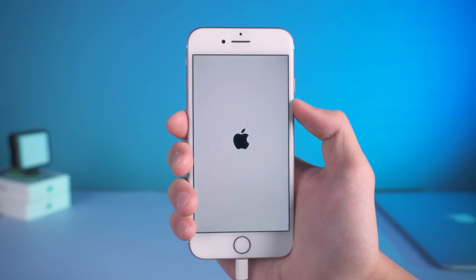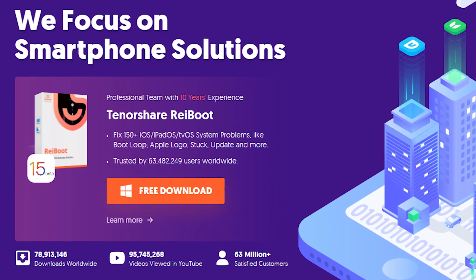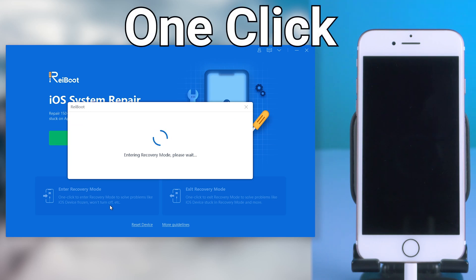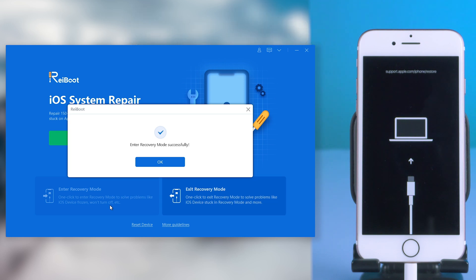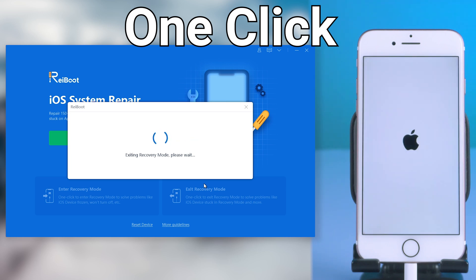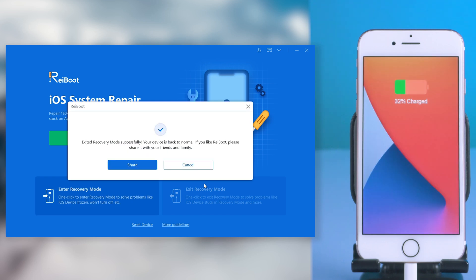If you are looking for a simple way to enter and exit recovery mode, here is the tool. All you need to do is one click, like this, and then you are in recovery mode. Another one click and you are out of recovery mode — it is very simple. Feel free to try this method in ReiBoot. There is also a repair feature inside the tool. Learn more from the link in the description.